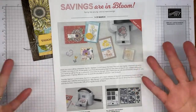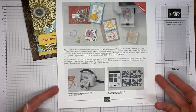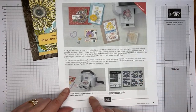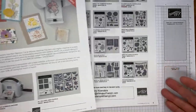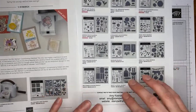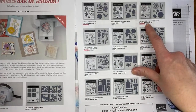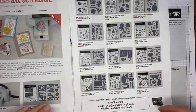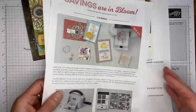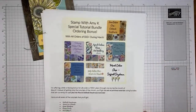Stampin' Up also has a sale called Savings are in Bloom. For the month of March, a whole bunch of bundles as well as the mini Stamp and Cut and Emboss machine are 20% off. The Celebrate Sunflowers bundle is included in that sale. All the details are on my blog at stampwithamyk.com.